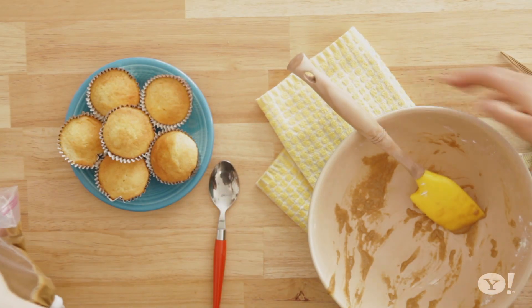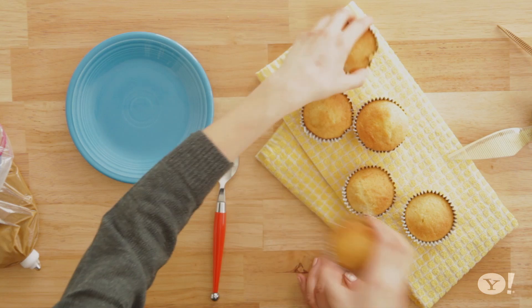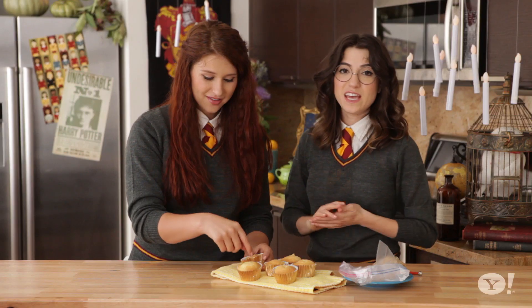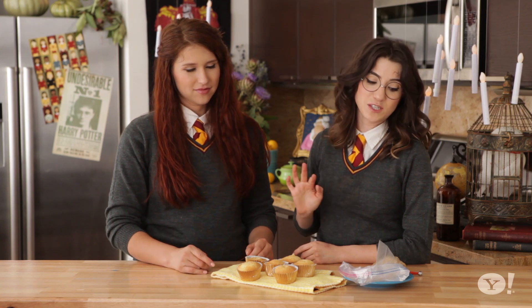Once you've got your butterscotch in the bag, it's time to do your piping, which is very fun. You need no fancy tools other than your fingers — just insert your finger into the top of the cupcake. If you want to be a little bit more sanitary, you can also use a melon baller. But this works really, really well and you need no additional tools. It's more fun, plus you've washed your hands, right?